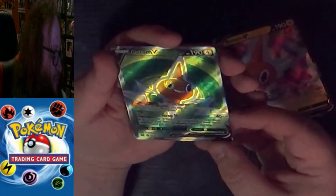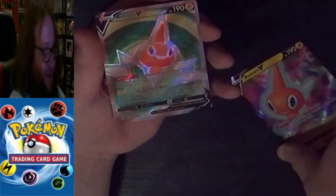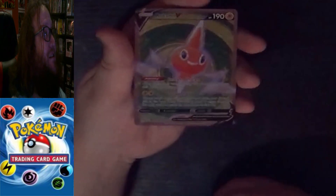Radiant Steelix is probably better, but that Rotom V is also a beauty. Lost Origins is treating me real nice! Let's see what our last Lost Origins pack gives us — I don't think it can do better than Radiant Steelix.